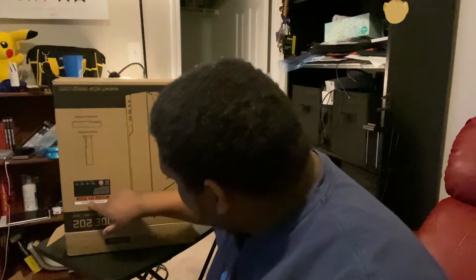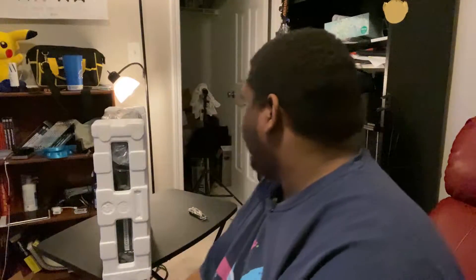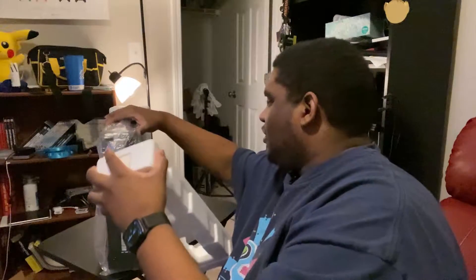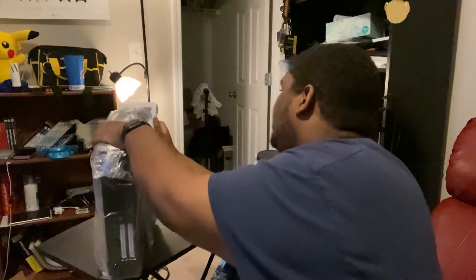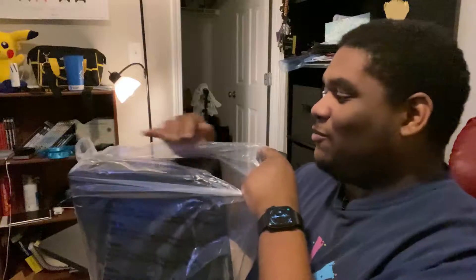As you can see on the bottom here, it's telling me there is a 450 watt power supply that is included for this particular product. The box is off — and oh wow, it even comes with a stand that I did not know it came with. That's pretty cool.